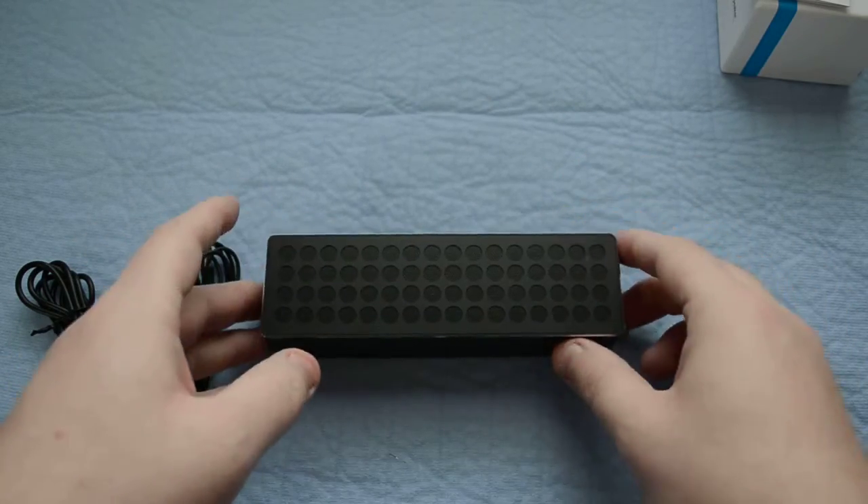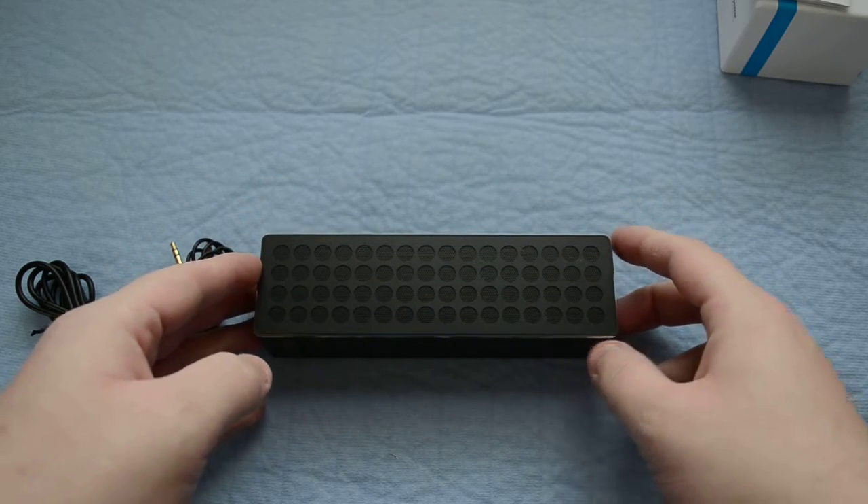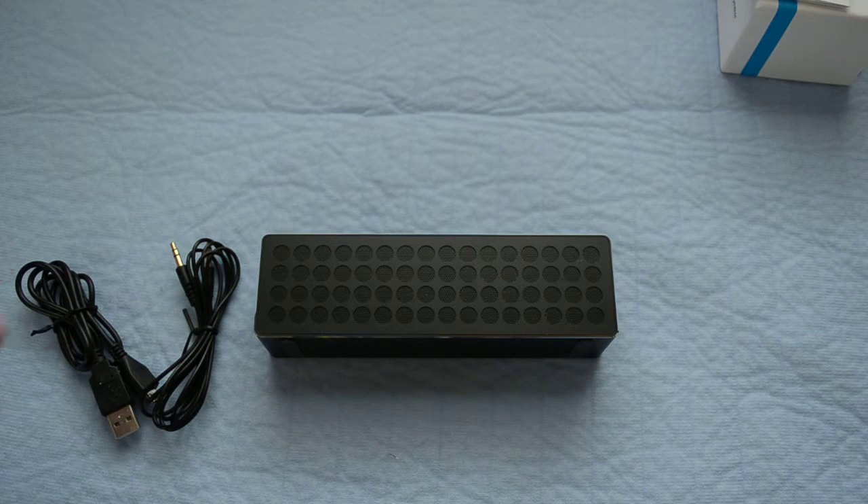Sound quality is great too. I really like the finish. It's available in two different colors — this being the black, and then they have silver. So we're going to go ahead and play a little bit of music here and kind of see how it sounds and how it comes across on the video.